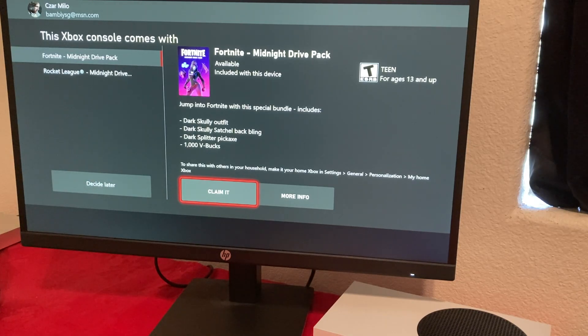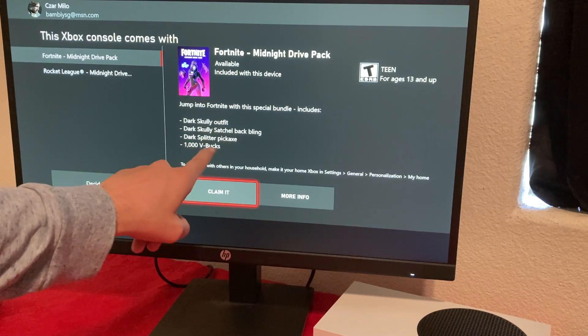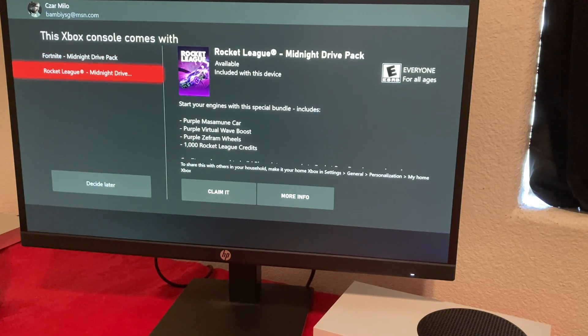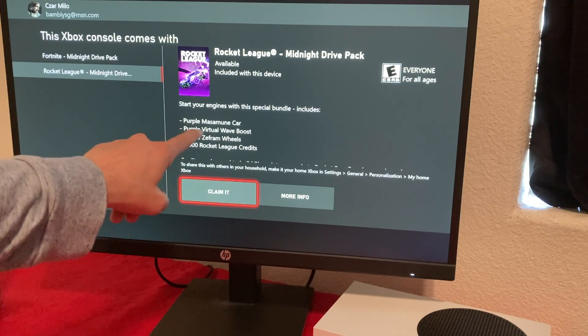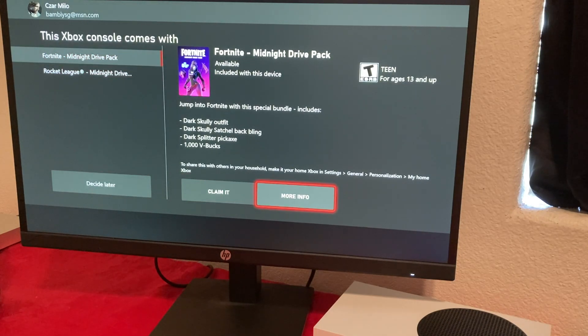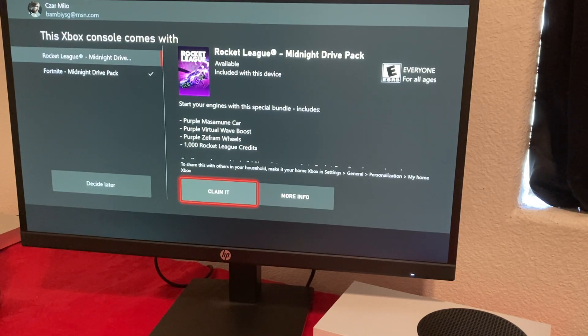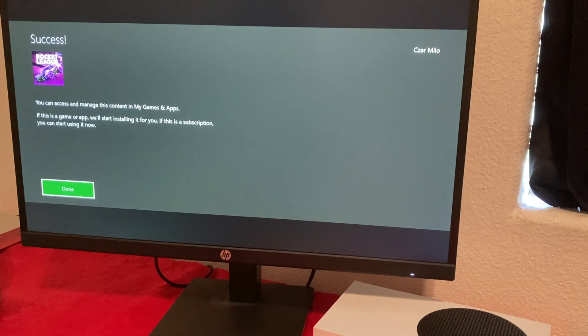Here's the Fortnite Midnight Drive Pack — it comes with the Dark Scully outfit, Back Bling, Splitter Pickaxe, and 1000 V-Bucks. We also got the Rocket League bundle with purple car, purple boost, purple wheels, and 1000 Rocket League credits. I'm going to claim both of these since this is my main account. Once I download the games, those items should pop up right away. Success on both claims.